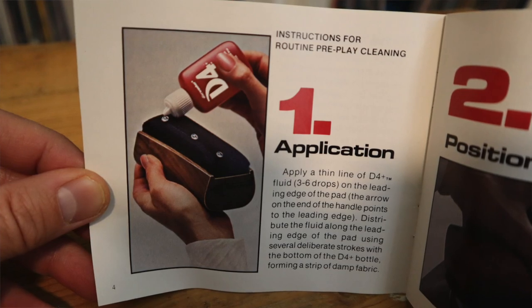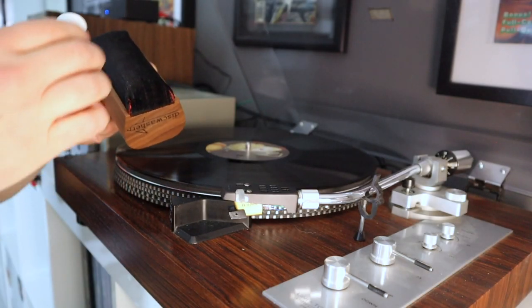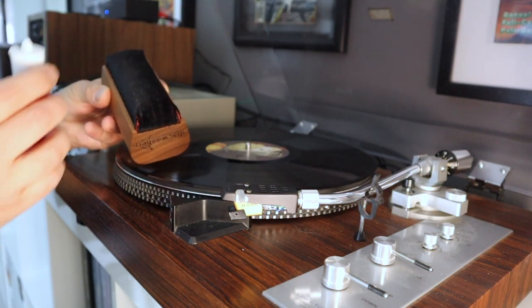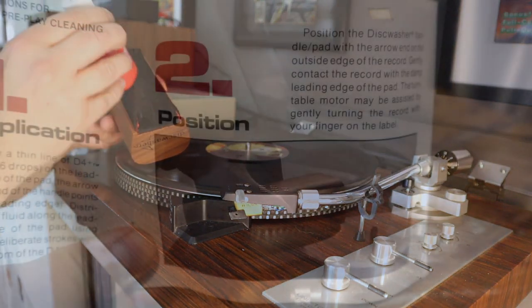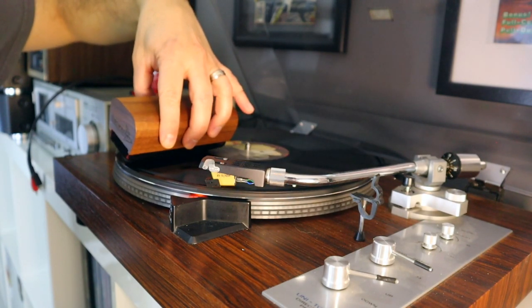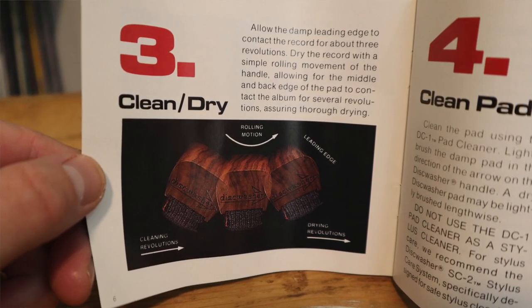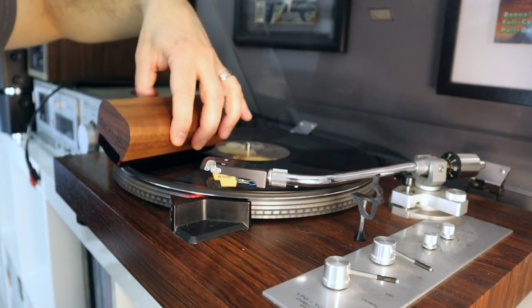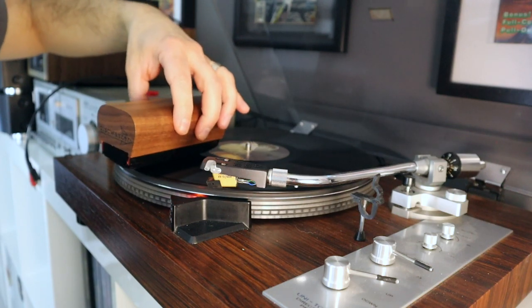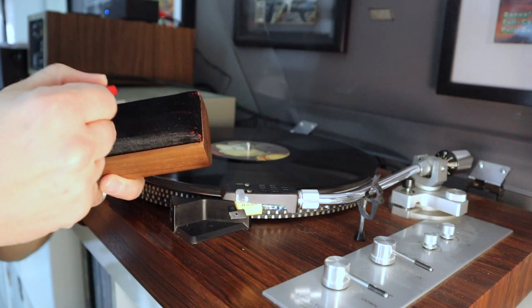Here's the original brochure that came with the disc washer. Instructions for routine pre-play cleaning: Number 1, apply a thin line of D4 Plus fluid — three to six drops — on the leading edge of the pad. The arrow on the handle points to the leading edge. Distribute the fluid along the pad using several deliberate strokes with the bottom of the bottle. Number 2, position the disc washer with the arrow end on the outside edge of the record and gently contact it with the damp leading edge. Number 3, allow the damp edge to contact the record for about three revolutions, then dry the record with a rolling movement of the handle using the middle and back edge of the pad. Number 4, clean the pad using the DC-1 pad cleaner, brushing in the direction of the arrow. Easy enough.